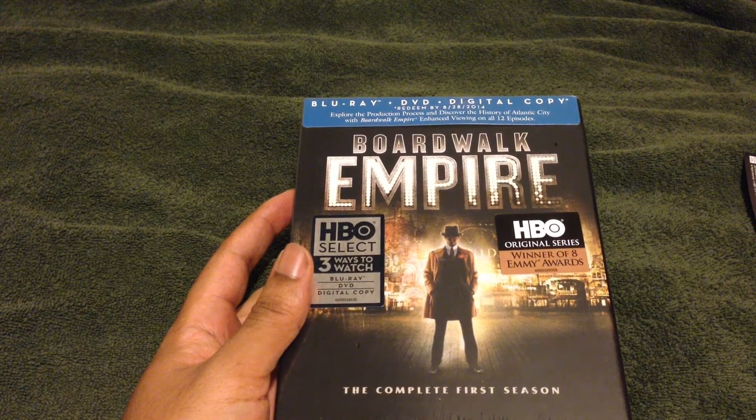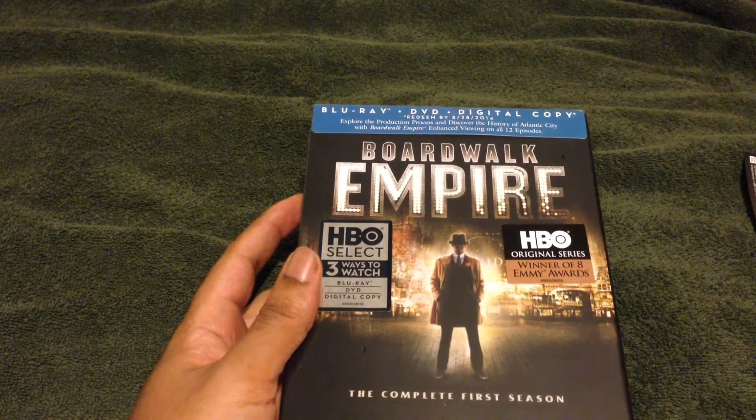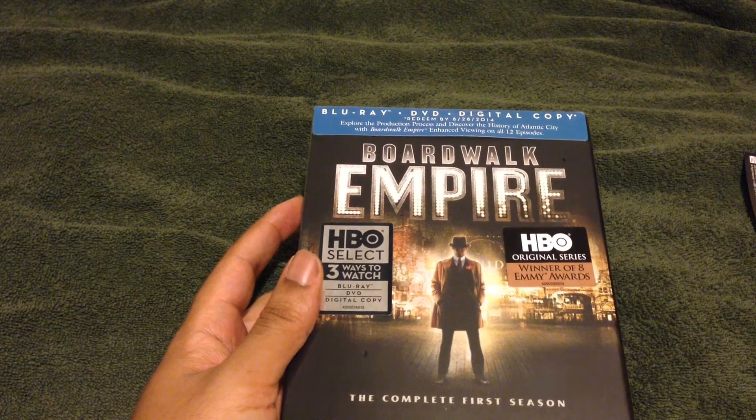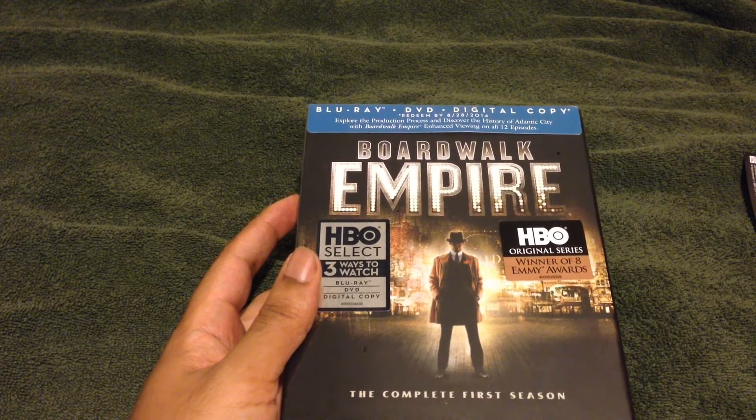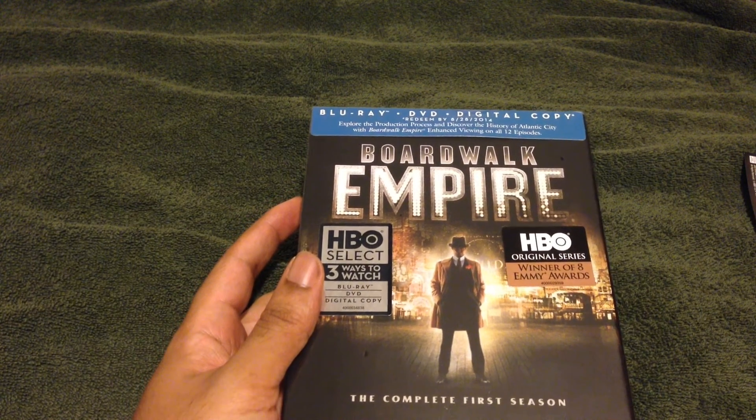But anyways guys, thanks for watching. This has been my fun little catch-up unboxing of mostly everything that had to do with Evil Dead. Thanks for watching, stay tuned, take care, enjoy, and all that good stuff. Peace, bye bye.